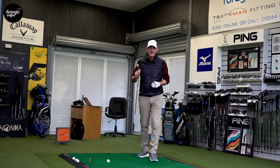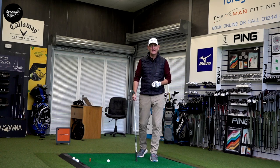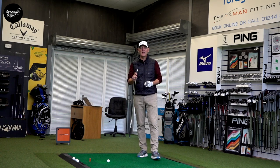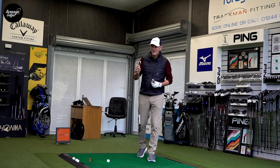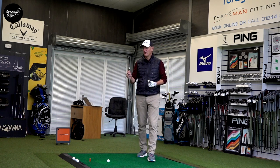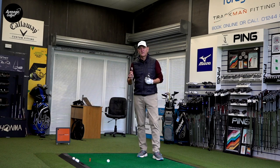Someone mentioned to me last night — had I tried the three iron HMB MP20 that was sitting in the bay? I hadn't. I tried it last night and, as Brian Treadwell said to me, it is an absolute beauty of a golf club. I'm going to tell you why. We're going to put it to the test right now. I'm going to record some numbers. First thing I want to mention though is the look and appearance.